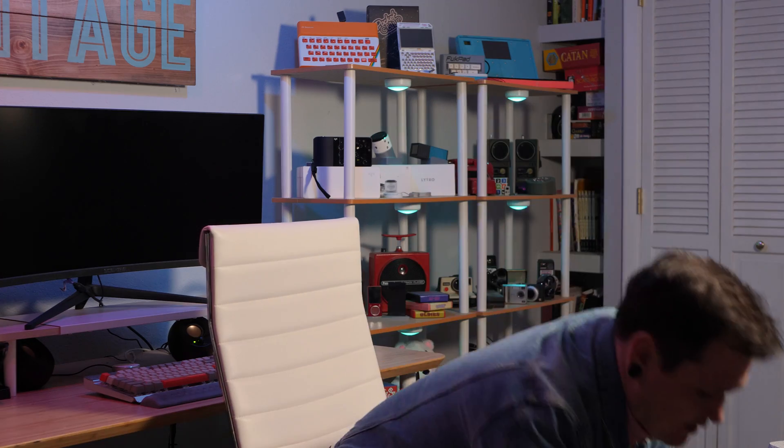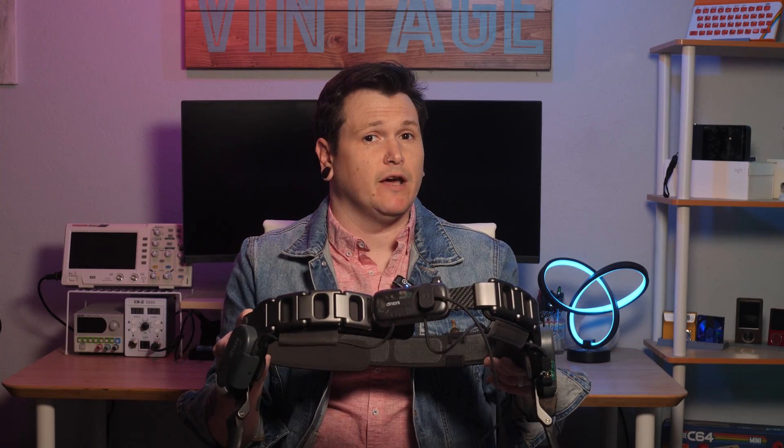Wearable exoskeletons are now reality, which feels very cool in a Cyberpunk kind of way — but are they actually any good? I got this Dinsys X1 and decided to find out.